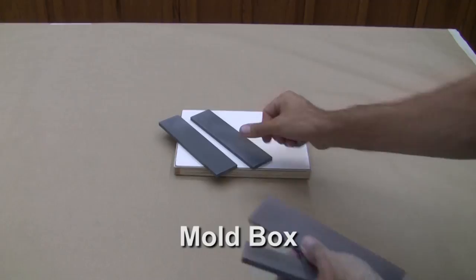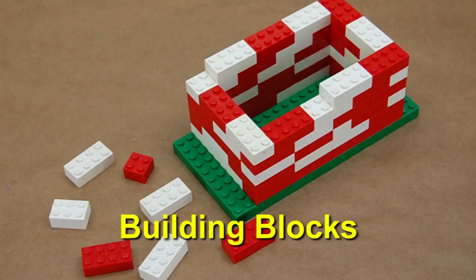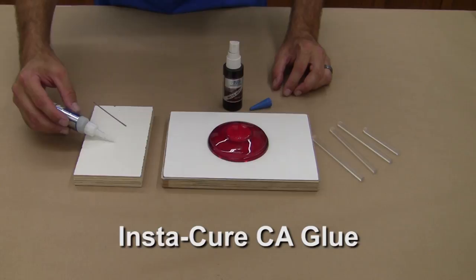We prepare some scrap pieces of ABS plastic to build our mold box, which will contain the liquid silicone. As mentioned in our other mold making tutorials, many other materials can be used, including Legos, cardboard, or metal. We also use our acrylic registration keys to provide sufficient alignment for the tool. These work very well and are available in our web store.